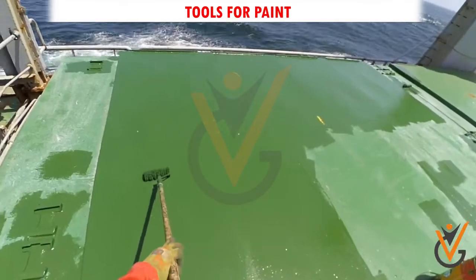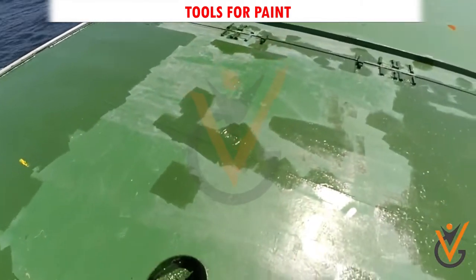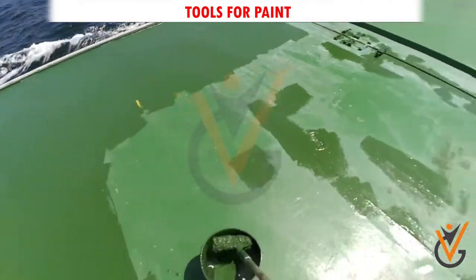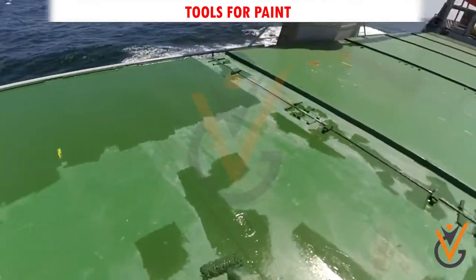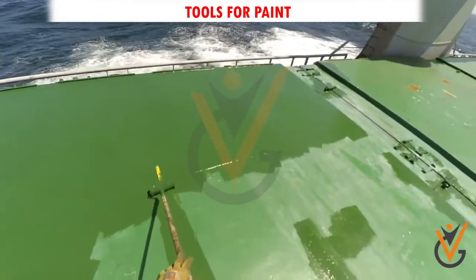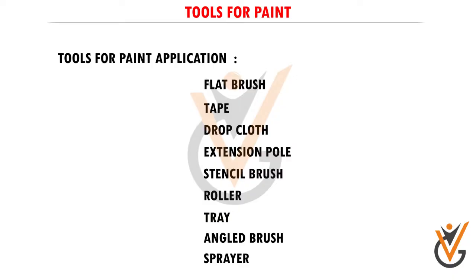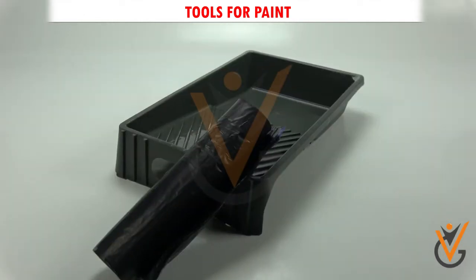Roller: one of the most important painting tools you will need if you are going to be covering large areas of a room with paint. A roller will allow you to quickly cover entire walls in a fraction of the time it would take with a paint brush. Tray: a tray is necessary if you are going to use a roller, as you will pour the paint into the tray and then insert the roller to pick up the desired amount of paint.